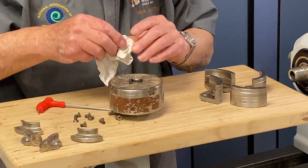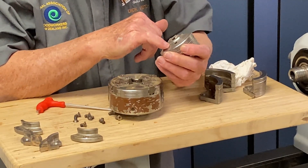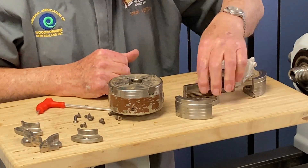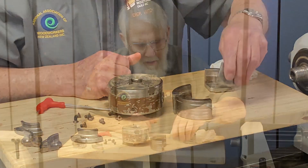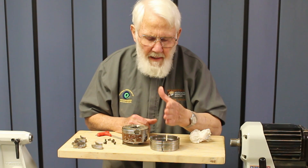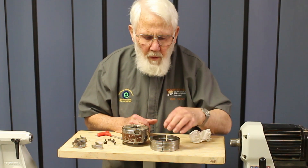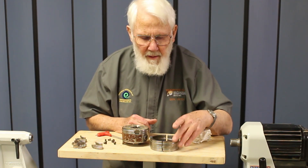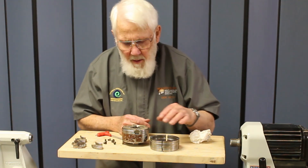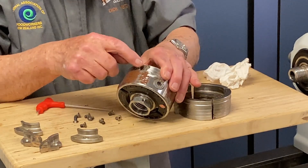Now we need to put the new or replacement parts on in their correct order. You'll see this is number two. The reason for this is that when it is made in the factory it is made as a circle and then cut into quarters. Now if that cut is a fraction of a millimeter off and we put these in a different order to the way they were made, we can make the whole chuck work incorrectly. For our convenience we also have the ends of these slides numbered.